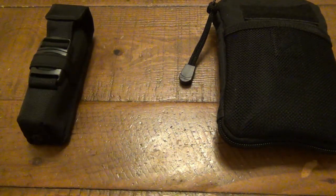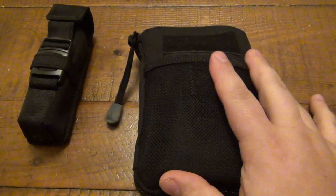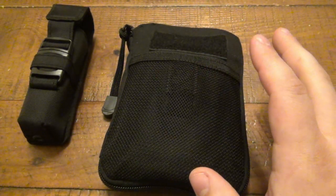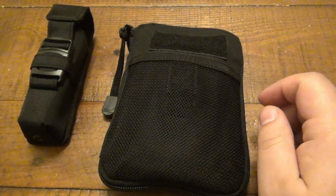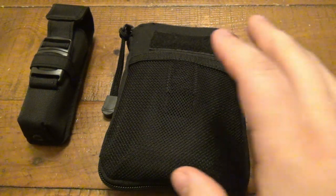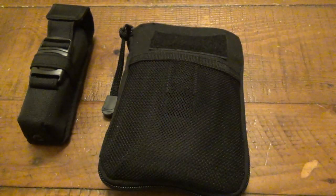I did get a brand new firearm which we'll be talking about in maybe my EDC update, and I'm actually pocket carrying it — something a little bit different. Most recently I've been carrying two guns just because of the environment and everything that's going on. You never know.